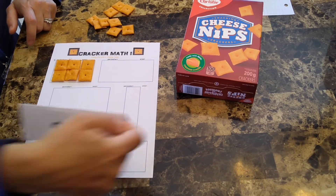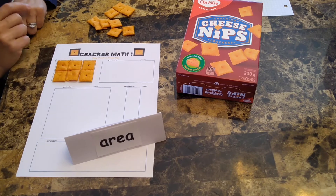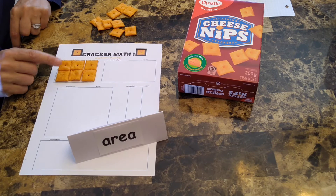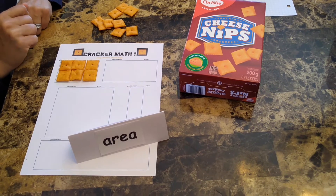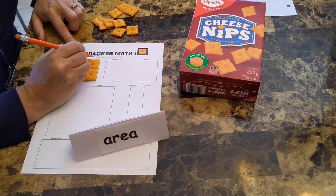Now, area, on the other hand, is the amount of inside space an object or shape occupies. This means that you will count the number of crackers used to cover this same shape. 1, 2, 3, 4, 5, 6. Six square units is the area. If you want to, you can record that.